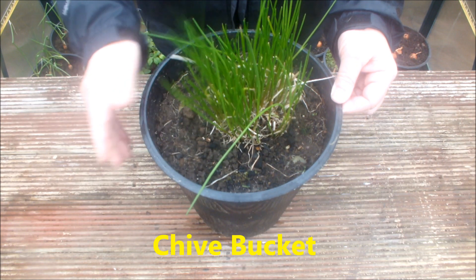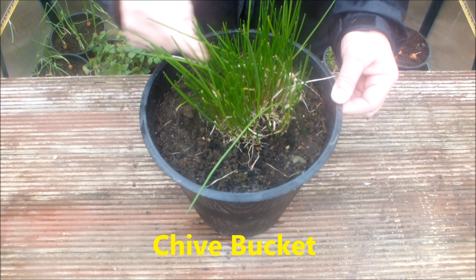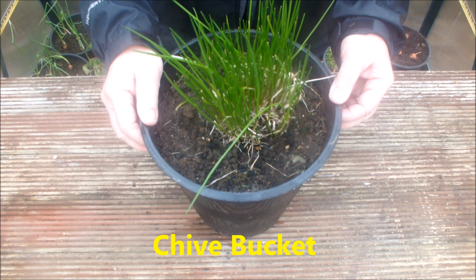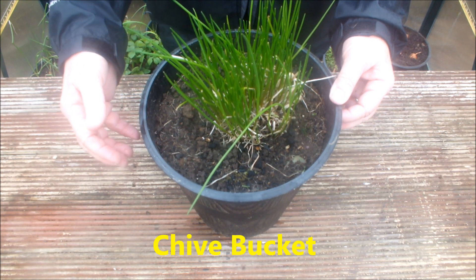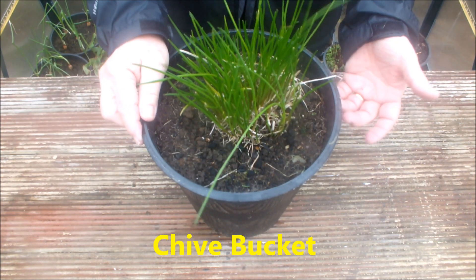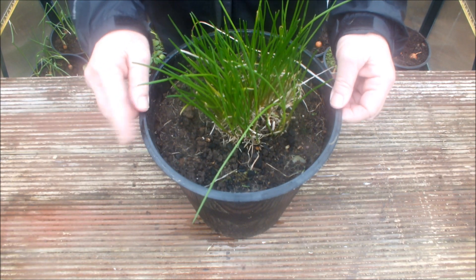These are some chives. I've done nothing with these — they were in the square foot bucket garden last year. I've simply stood this bucket outdoors, and as you can see there's lots of fresh green growth there. So this will be in the square foot bucket garden again this year.